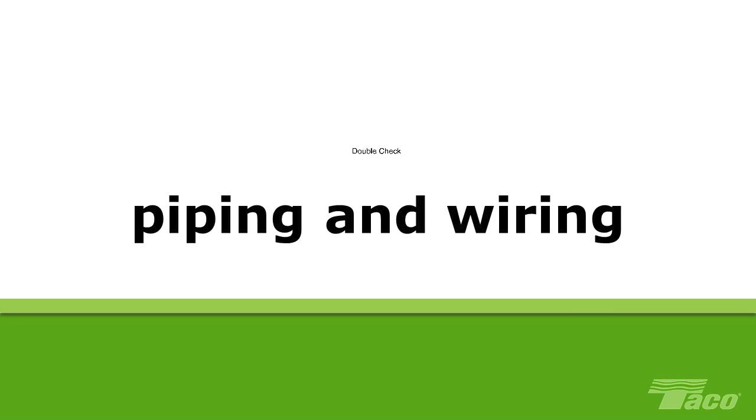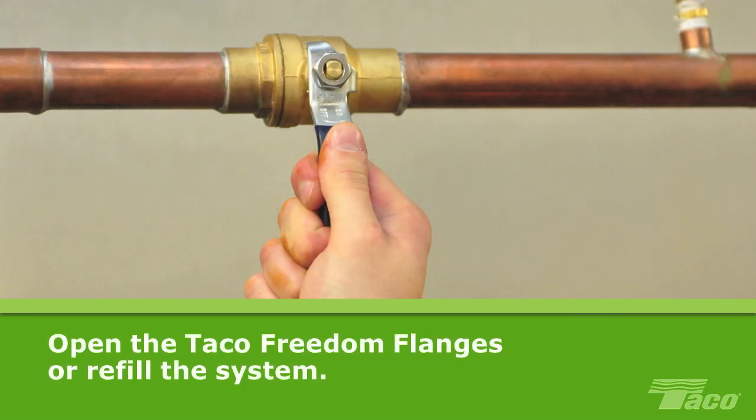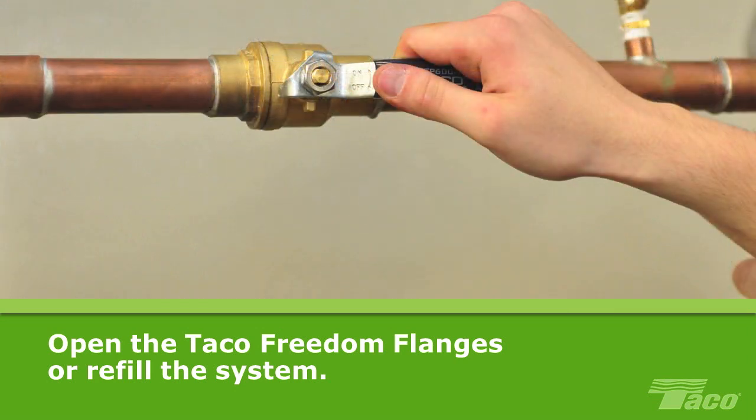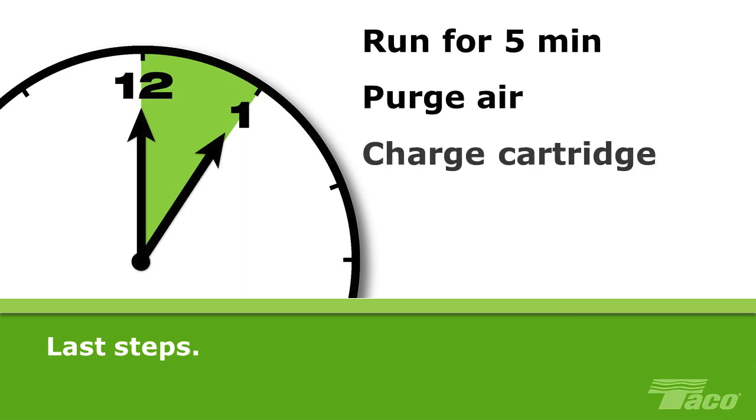Make sure all piping and wiring connections are secure. Open the Taco Freedom flanges or shut-off valves, or refill the system as needed. Allow the system to fill completely before running the pump to prevent possible damage. Allow the 00 to run for at least 5 minutes to purge any remaining air from the bearing chamber and fully charge the replaceable cartridge.